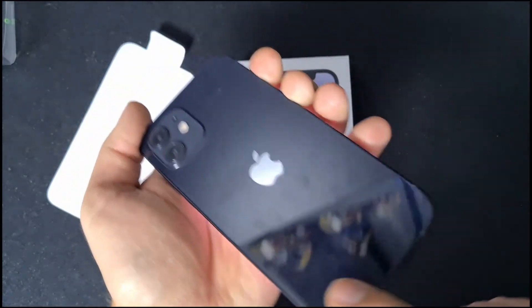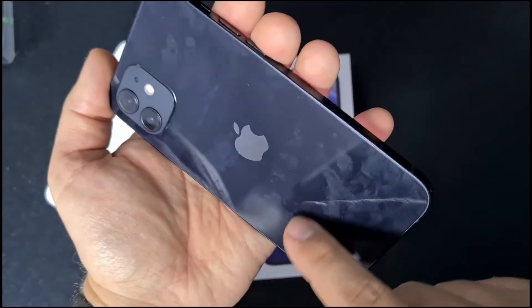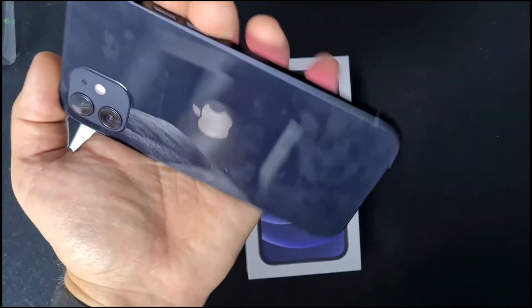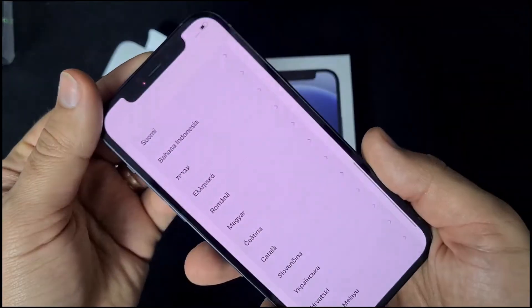It's a fingerprint magnet. I just touched it a few times and look at the dirt on the back. But if you get a back cover, then this will be solved — you just need to take care of this.